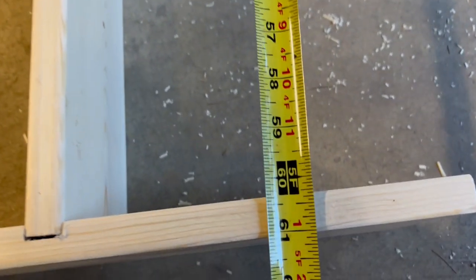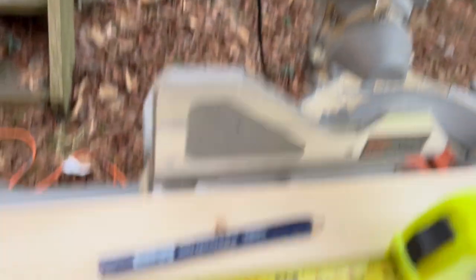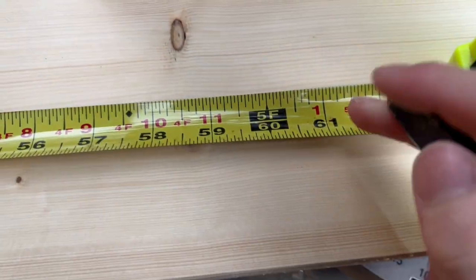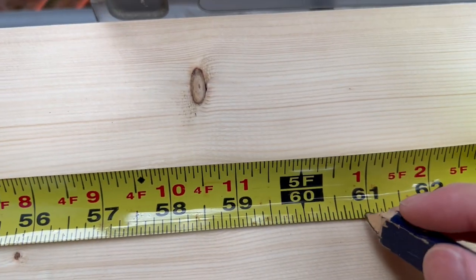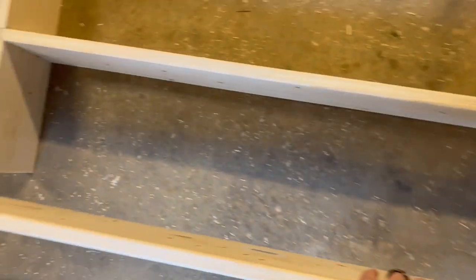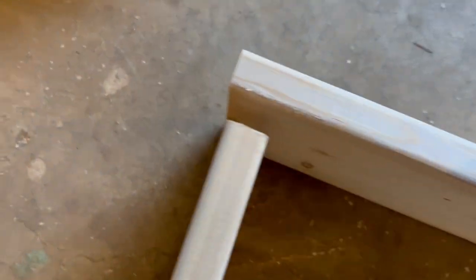And then to measure out exactly the length of board that I needed, I basically just put the shelf together with one board just to give me 61 inches. That way I knew exactly how long I needed to cut the top board — I needed to cut it to 61 inches. And this is what I mean by it's resting on top of the side boards. As you can see, it sits on top and not on the sides, and that way it's also much stronger on the top of the shelf.